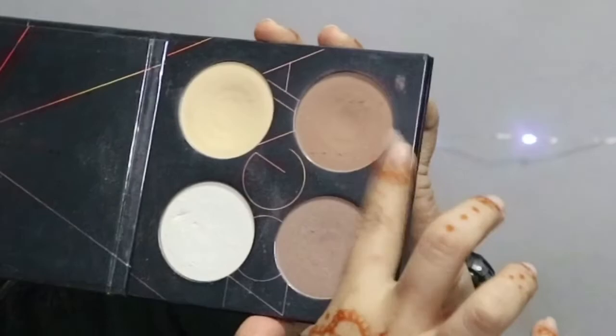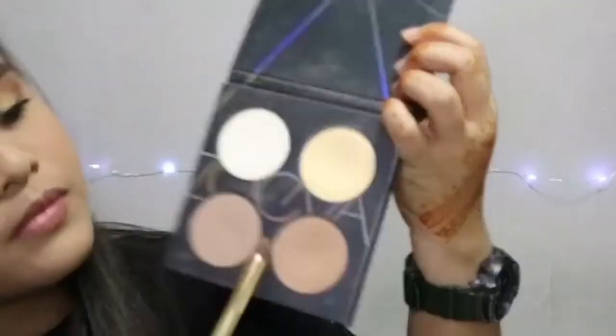Taking this Zoeva Spectrum Palette, I'm going to take the darker shade to contour my face with a fluffy contour brush. Then using a light contour shade to contour my nose as well with a small brush.